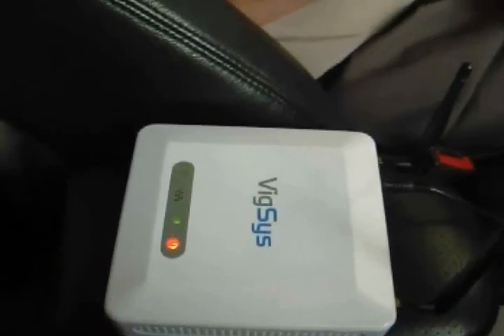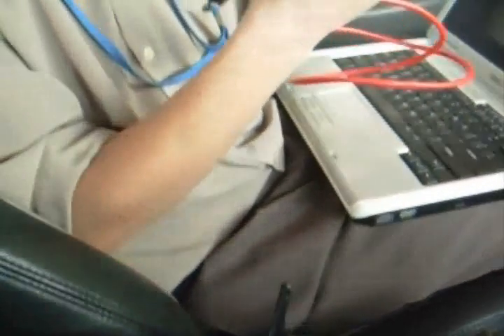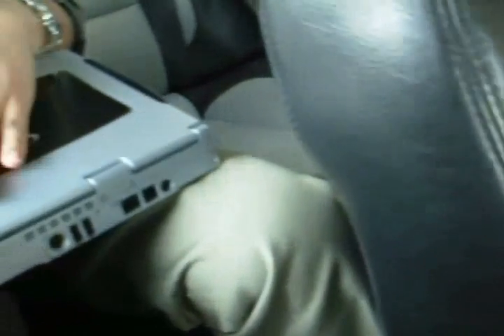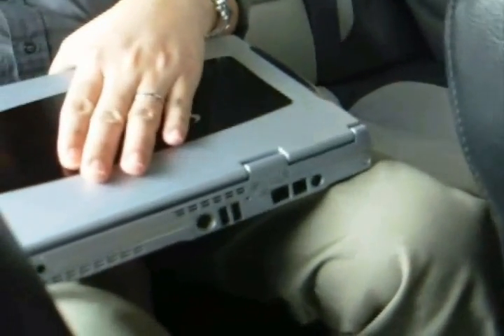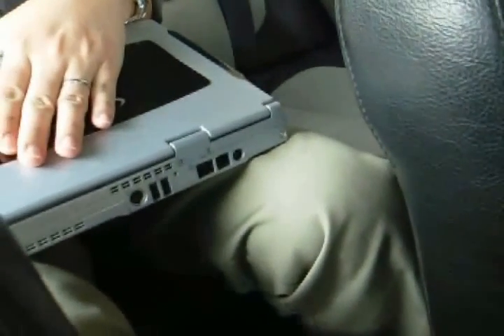Now every passenger in the car can share the Wi-Fi connection. However, in the case where your notebook doesn't have Wi-Fi capability, you can still use the LAN port.